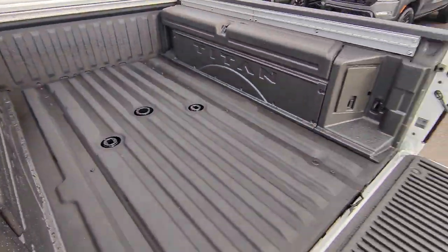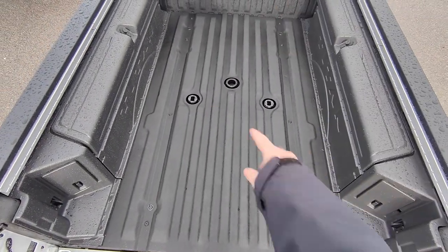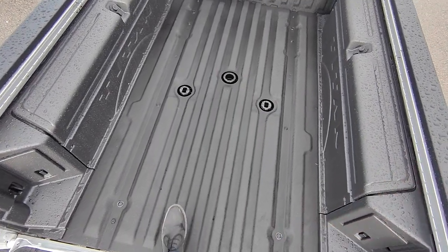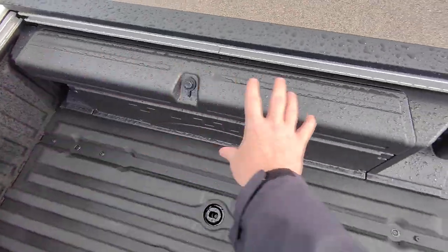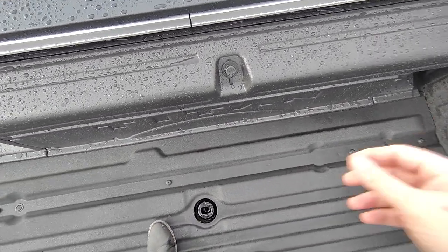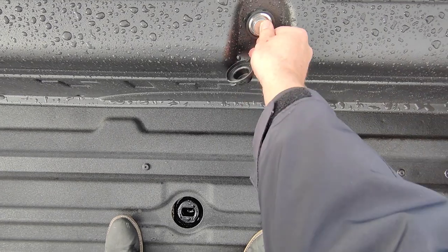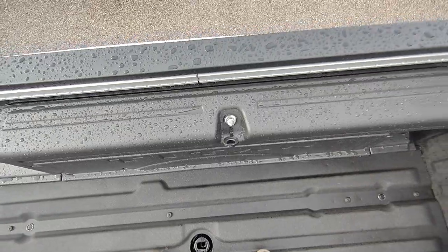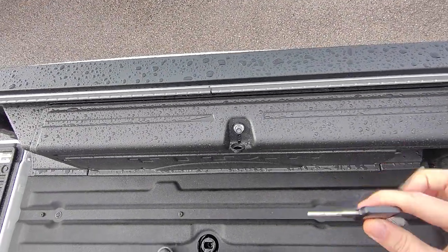Hopping up into the bed — you get the full sprayed-in liner. You also have the hookups here for the gooseneck which is really nice. Then you have your Titan boxes on this side and the other side. I recently sold one of these to a gentleman in Illinois and his question was: behind the Titan boxes, do you still have the outlet in the bed and the lights? And the answer is yes, you do.